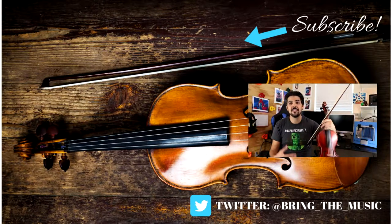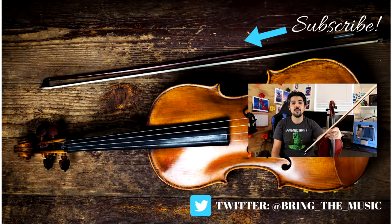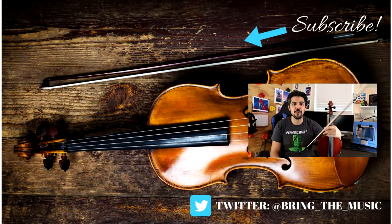Thanks for watching. If there are any questions you have or anything I can help you with, I'm only a comment away. Remember to like and subscribe!